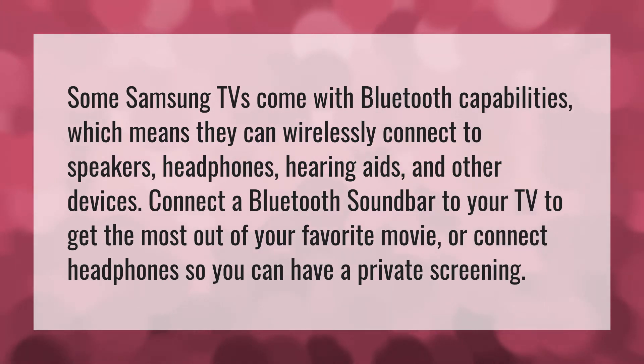Some Samsung TVs come with Bluetooth capabilities, which means they can wirelessly connect to speakers, headphones, hearing aids, and other devices. Connect a Bluetooth soundbar to your TV to get the most out of your favorite movie, or connect headphones so you can have a private screening.